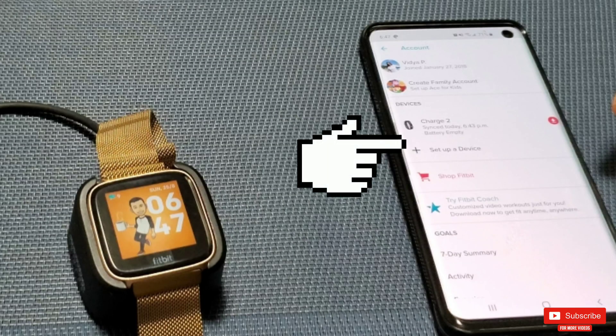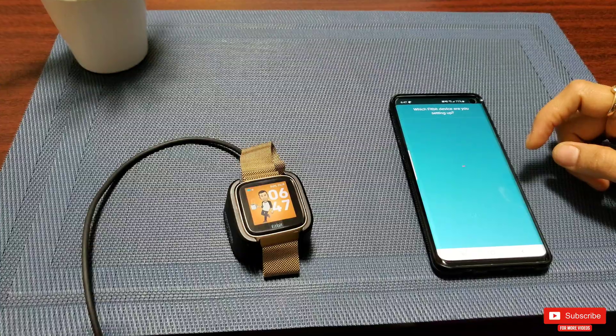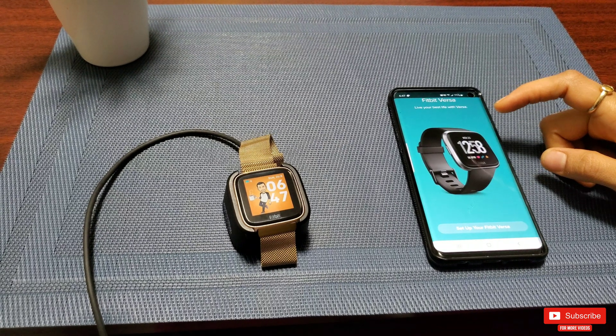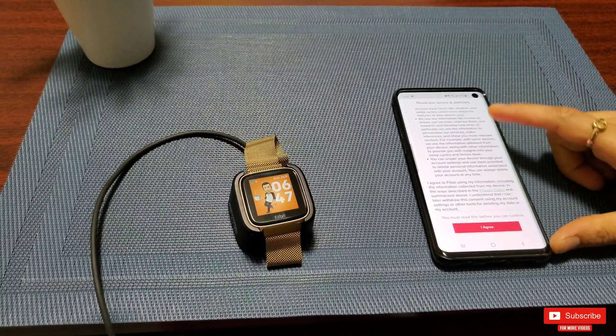In the account section, you'll find the watch already connected — in my wife's case it's the Charge 2. Right underneath it is the 'Setup Device' icon. Go ahead and click it. The next page will be a list of all Fitbit devices. Select the Fitbit Versa and click 'Setup Fitbit Versa.'